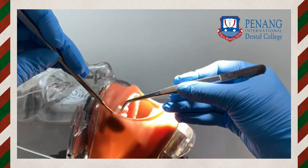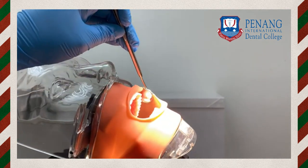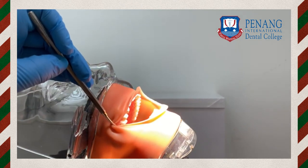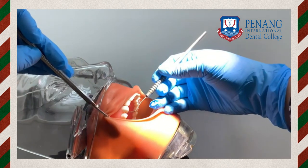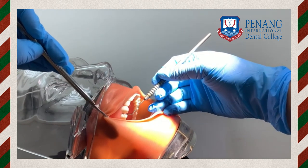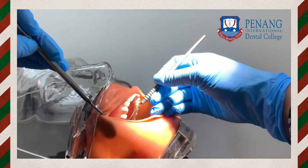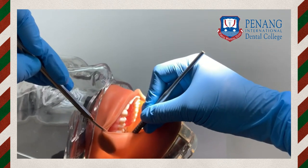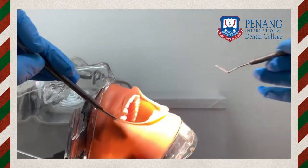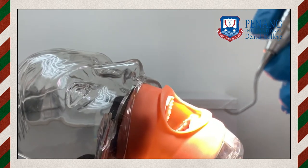Coming to the procedure: the first step is anesthesia — depending on the patient's tolerance level, local anesthesia can be given. This makes the patient more comfortable, the procedure less fatiguing for the clinician, and improves the outcome. When the patient is ready, pre-treatment probing should be thoroughly done for subgingival calculus, root surface concavities, furcation involvements, and probing pocket depth. Since subgingival calculus is not visible, we always rely on tactile sensitivity.